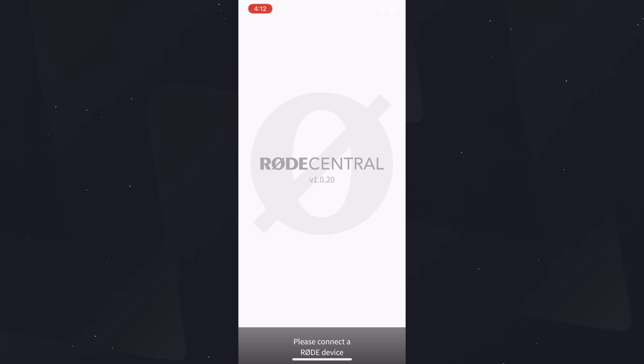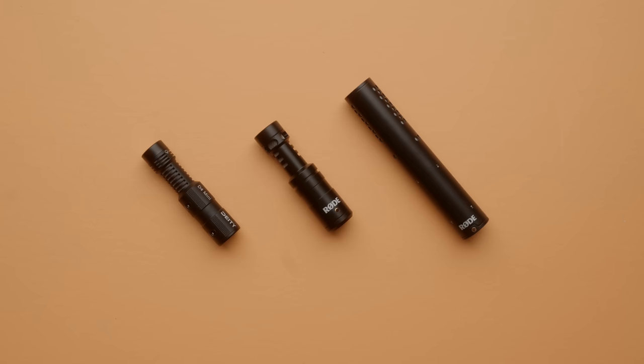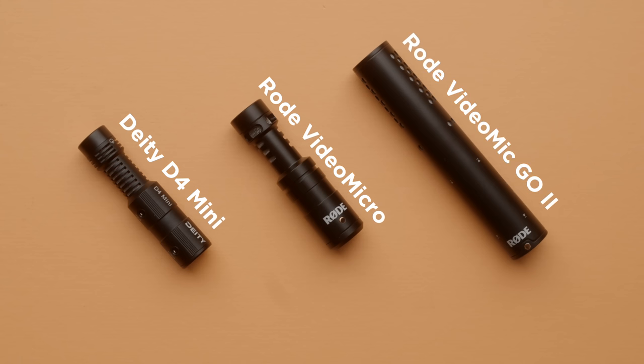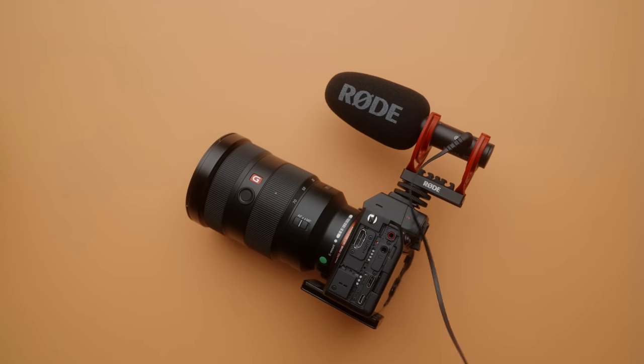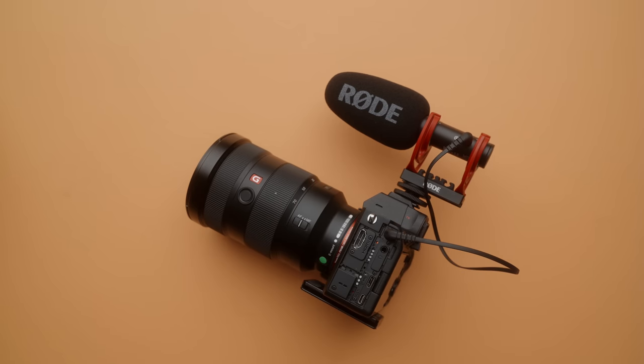On top of all that, using the right adapter you can make all of these changes on your phone using the Rode Central mobile app. But how does the microphone actually sound? I did a comparison against the Deity D4 Mini, which so far has been the best budget option at around $50. I also threw in a recording from the Rode VideoMicro and compared them to the Rode VideoMic Go 2. These recordings were done with the microphones boomed just out of frame, recorded into my A7S III with levels set to 10 in camera, and I matched the levels in post-production.